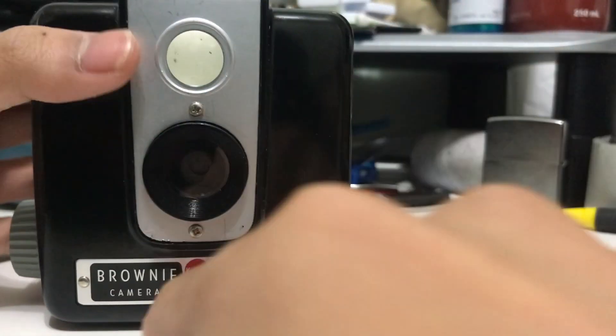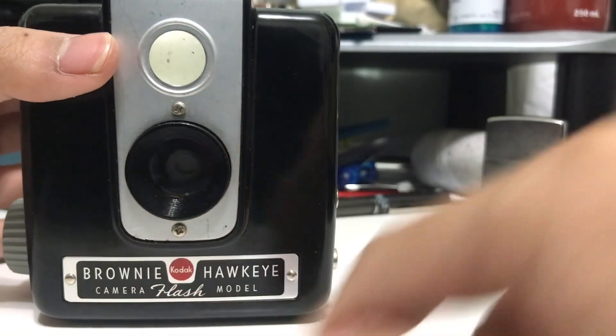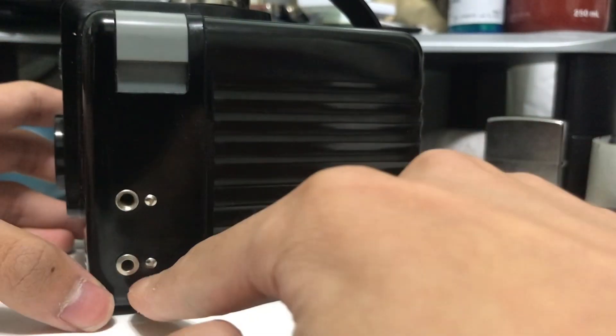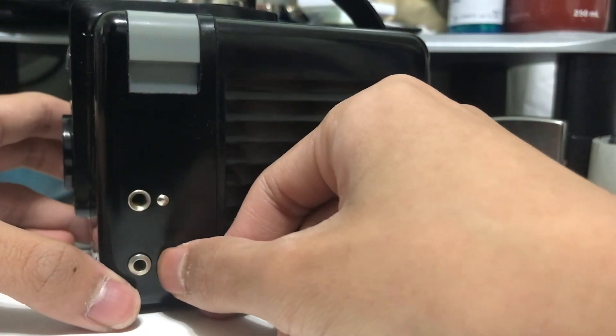The camera is also a box toy camera — you can see it is in fact a box. This is the flash model, meaning the accessory had a flash: one of those old bulb flashes that were one-time use.